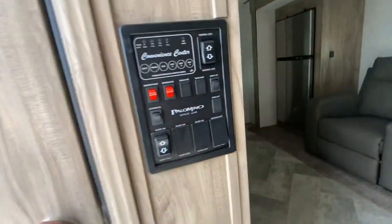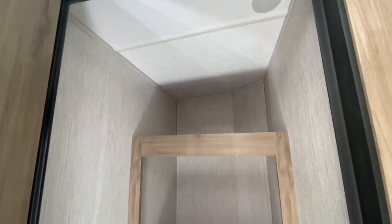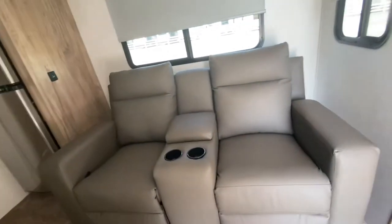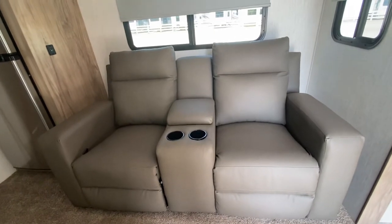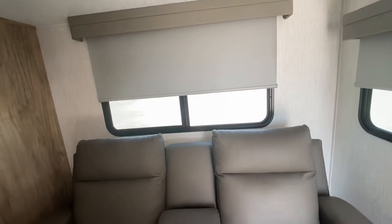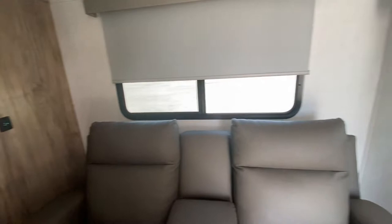When you walk in, all your controls are right there — very handy. Look how big this closet is — it's crazy big, you can really store a lot. I'm a recliner guy and these are recliners. You can actually open the windows up; they're tinted and look sharp, but you can open them up for ventilation — it's really nice.